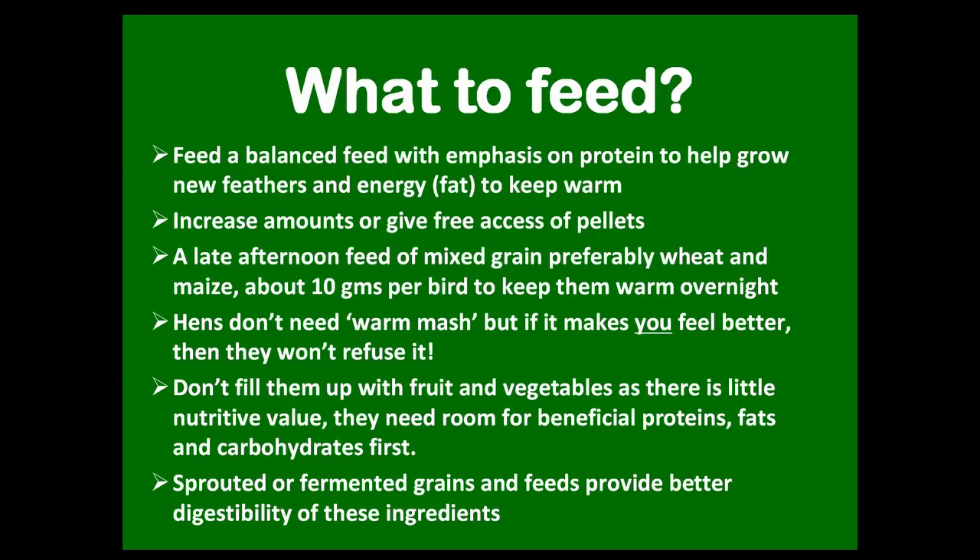Moving on to feed — you probably don't need to feed anything extra, especially if you're feeding a good balanced feed. But at this time of year when they're molting, they do need extra protein and fat to keep them warm. Just keeping them going on household scraps isn't a good idea. If you're feeding pellets, they should probably be getting about 130 grams for a good average-sized hen. You can also feed a bit of mixed grain in the afternoon — maize is a good warming feed, but no more than about 10 grams per bird. It stays in their crop overnight and helps keep them warm while they're digesting it.